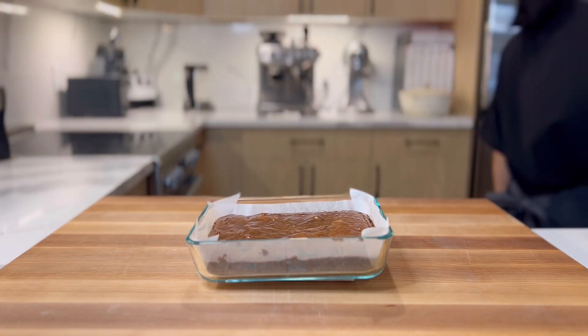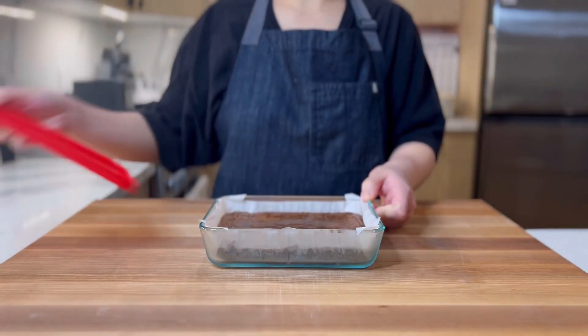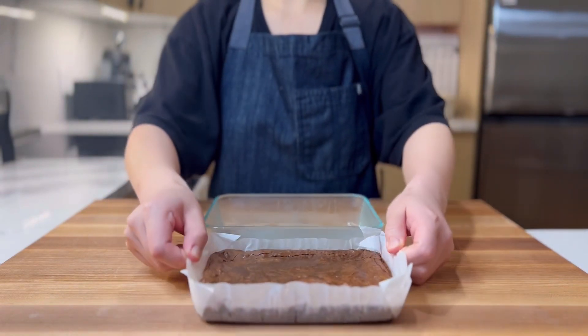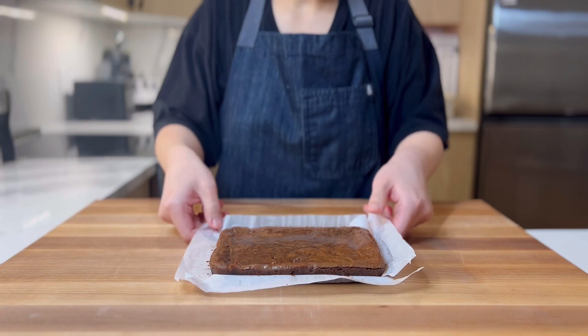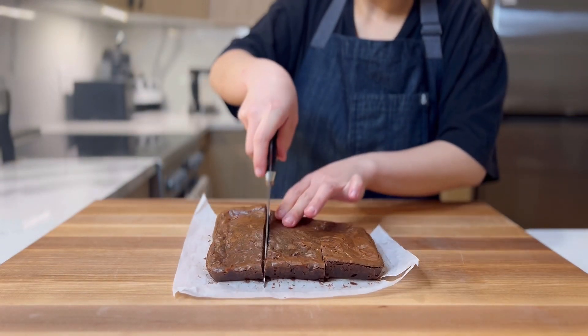Either way you choose, after baking, allow them to cool, then place in the fridge to cool completely. This will allow the chocolate chips we added to re-harden and add a yummy snap in the brownies — it's the best part. After they're completely cool, slide them out of the pan, cut, and plate.